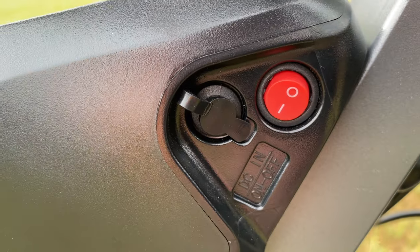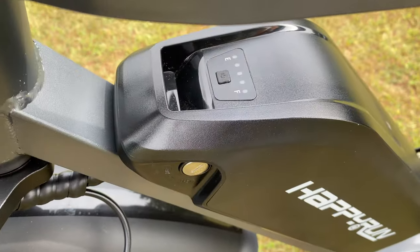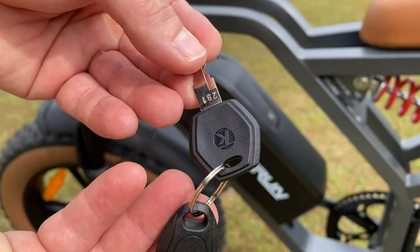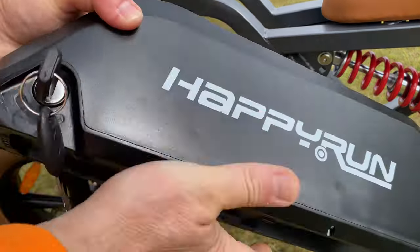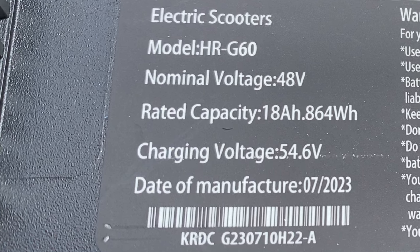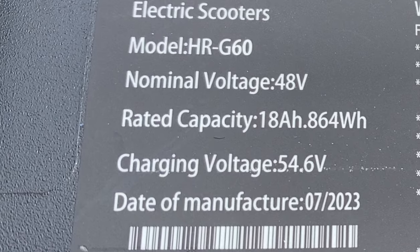The battery can be charged in or out of the bike, and removal is a cakewalk. The G60 comes with two sets of keys that are visibly different, so you know which one is for the ignition and which goes with the battery. It comes easily out of the frame so you can take it with you if required. This is a 48-volt, 18 amp-hour battery.